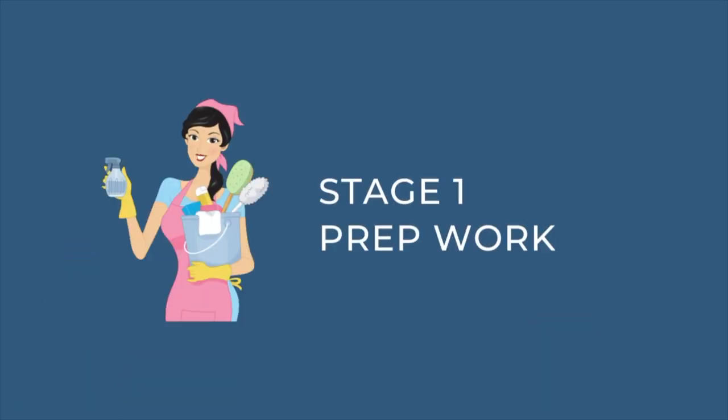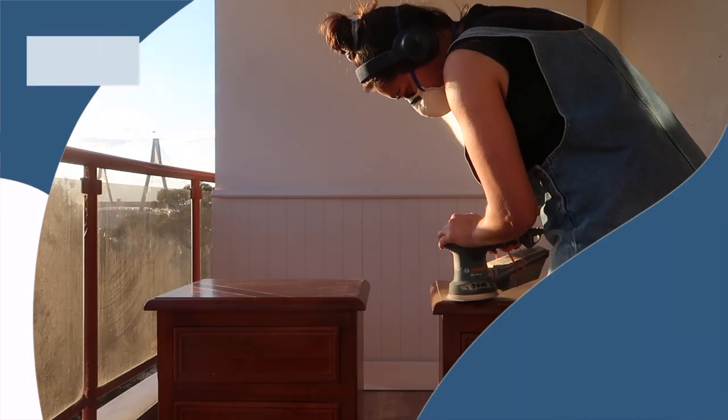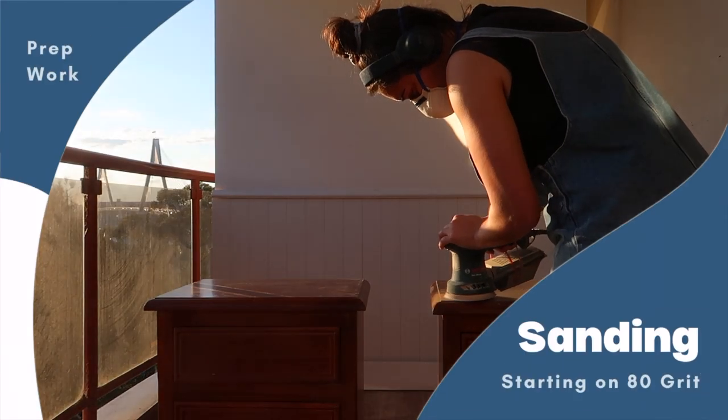Bedsides like these are quite common but unfortunately the colour just doesn't translate to more of the modern styles and the looks that we love in our spaces. For this piece I'm definitely going to go for a two-tone texture — a lighter whitewashed top and a darker blue painted body. It's a bolder contrast but I think it's going to look great and really give it that high-end luxe look. So let's start on stage one prep work and get into sanding.